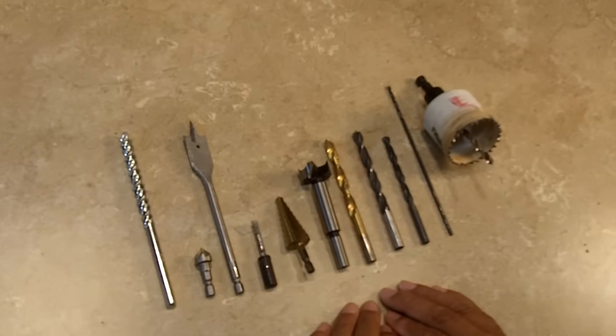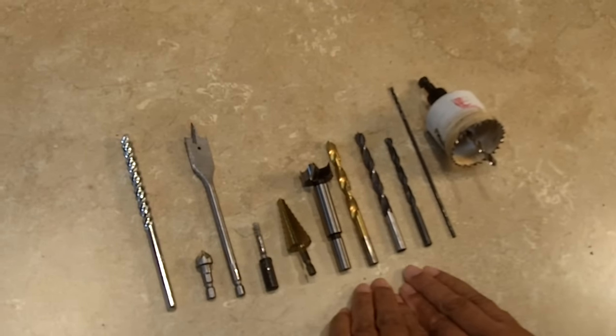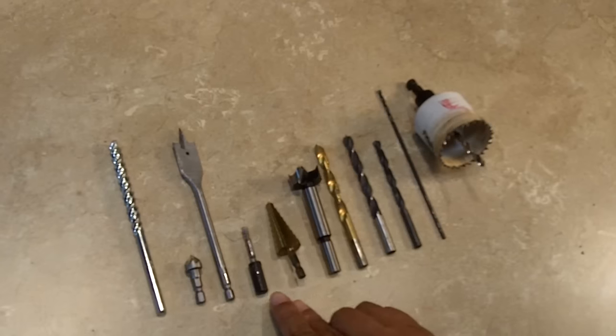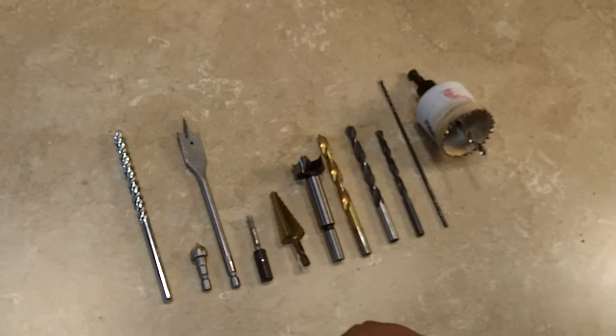Hi everybody, this is Leah of CJ Drill, and today we've got some drill bits here. Now some of these drill bits are probably very familiar to you, and then some other drill bits — like this one here — maybe you're thinking, what the heck is that for? I'm going to tell you today.